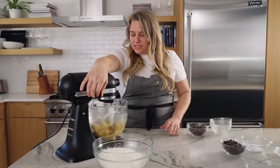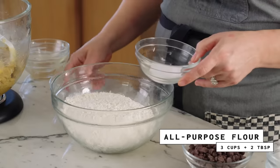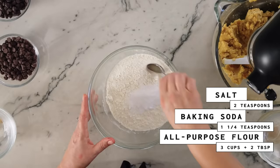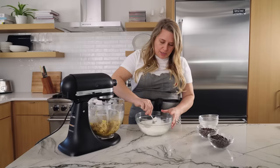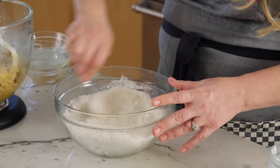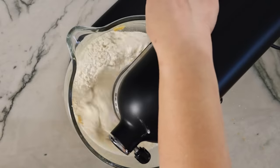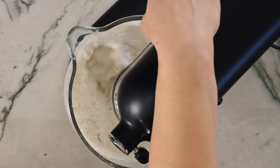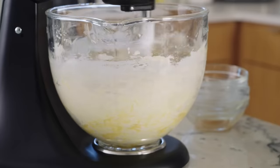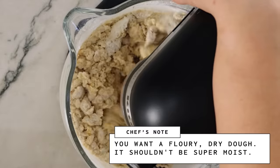Now our eggs are just mixed into the dough, so I'm going to turn it off and take our dry ingredients, which are going to be our flour, our baking soda, and our salt. I'm going to mix those together. This recipe does have a good amount of salt — it really enhances the flavor of the chocolate and kind of competes with the sweetness. Once we have that mixed together, I'm just going to pour the flour right in and then mix. As soon as I see the flour absorbing into the cookie dough, I'm going to turn it off, because we're going to add our chocolate chips last and we don't want it to be overmixed.